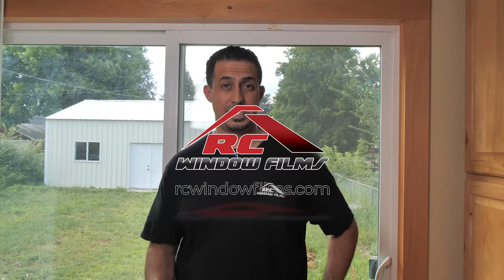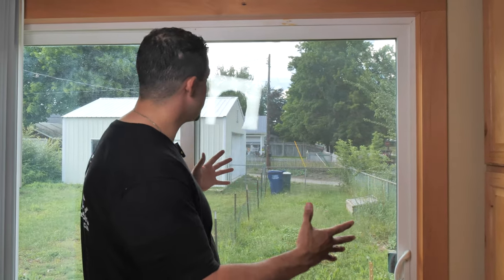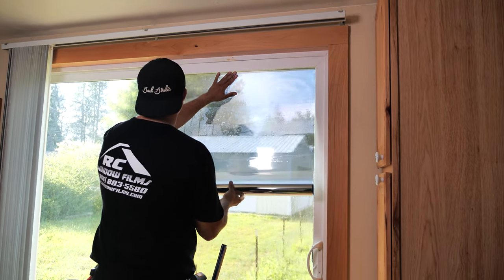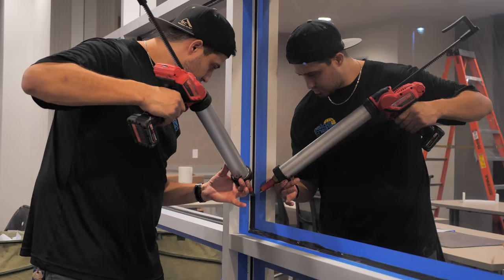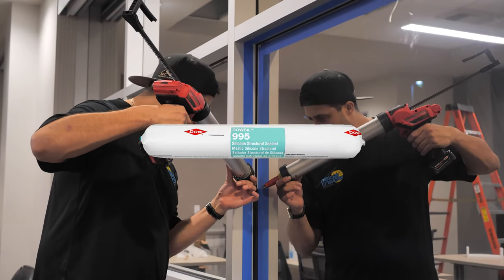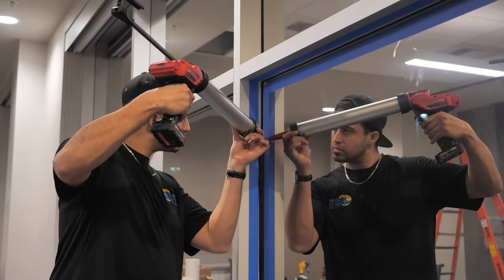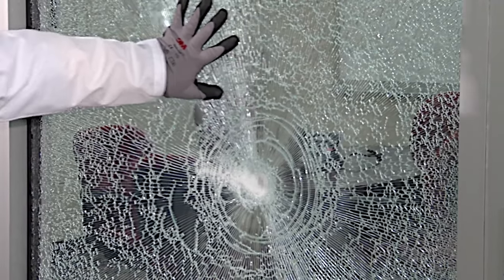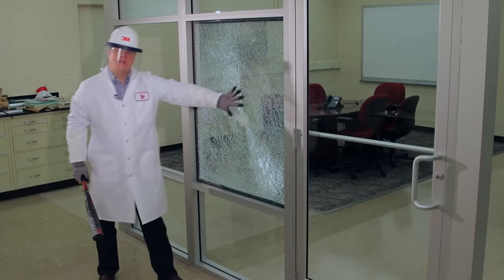Today we're going to do a security film installation. A lot of times people have issues with their sliding glass door — people break through the sliding glass door to gain access into the home. Today we're going to be installing a solar control combination security film, an 8mm security film. One of the most important things with security film is we are going to install a Dow Corning 995, which secures the film to the frame of the window, thereby making it more structurally sound.